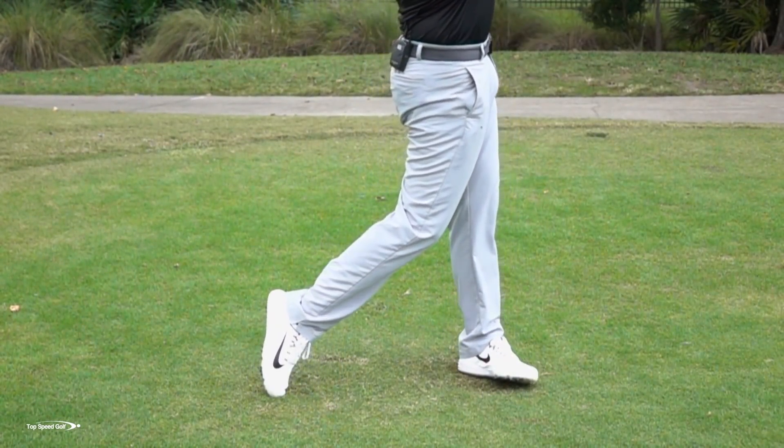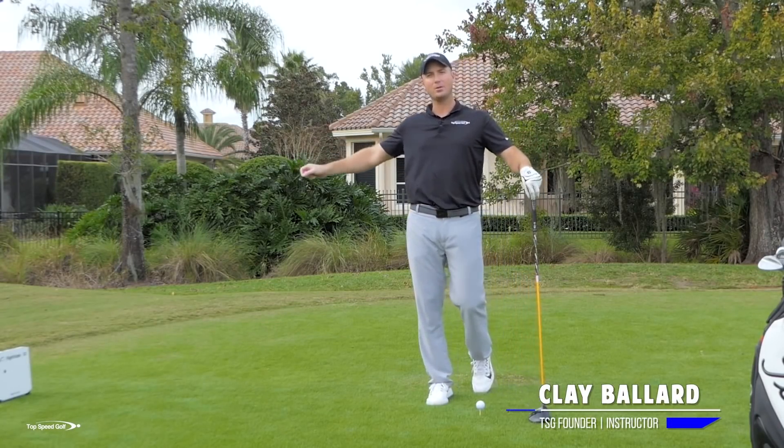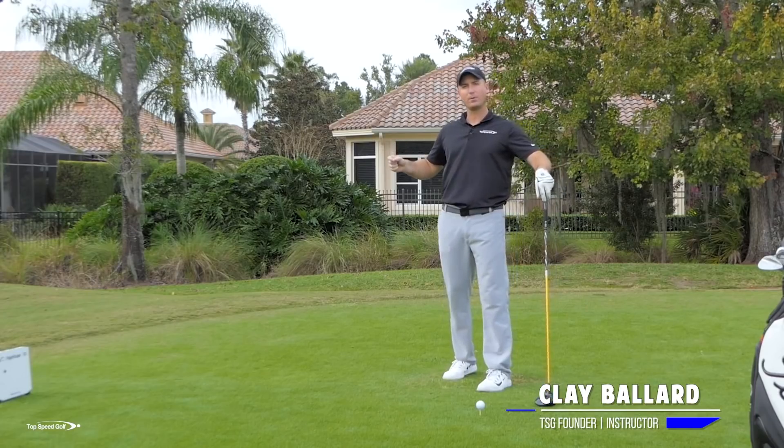Let me go over the right way and the wrong way to do this, get you to open up those hips, and then we're going to track that using my FlightScope to boost the speed. This is a series of videos showing what I use my FlightScope for.